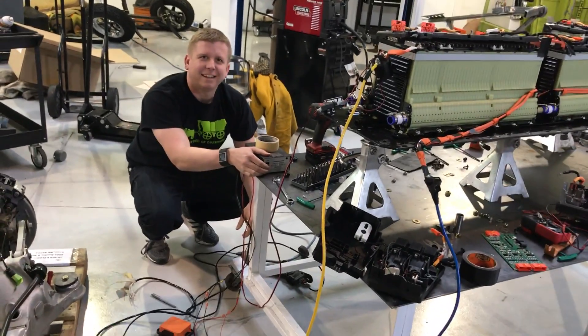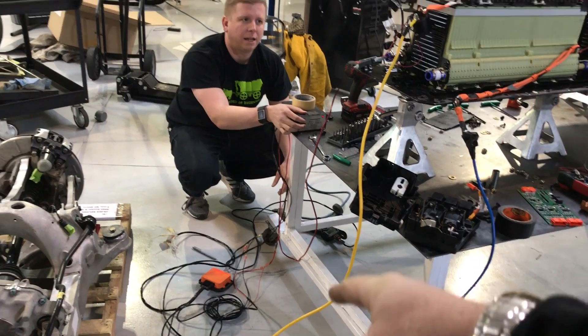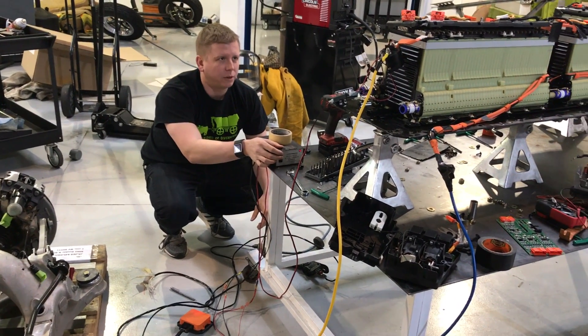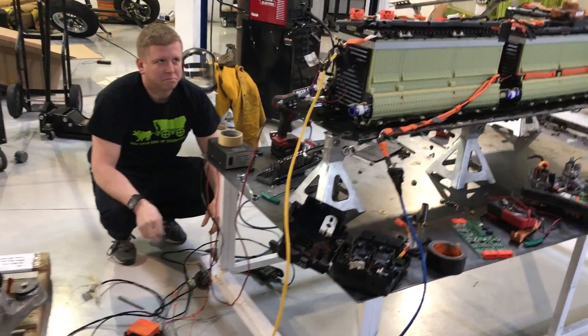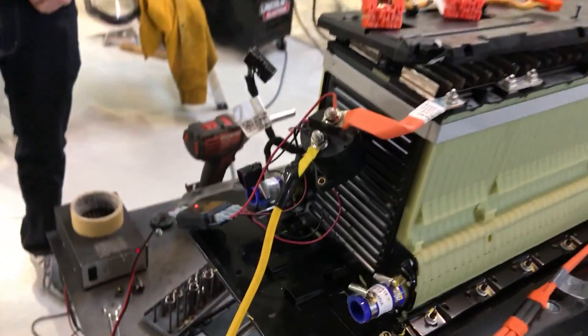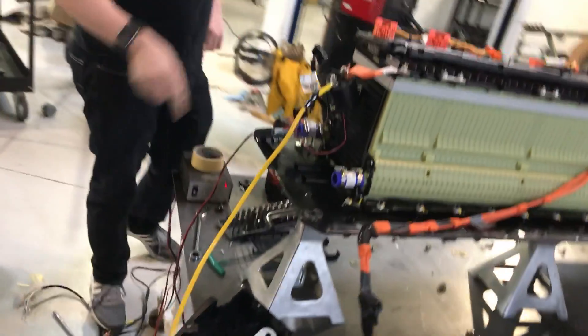You ready? Yeah, do it. The box lit up. Yep. I don't know if we have... I didn't hear that click. Maybe it's on? I didn't hear it. What's the red lightning? Well, this is on, but I didn't hear this big contact or click.